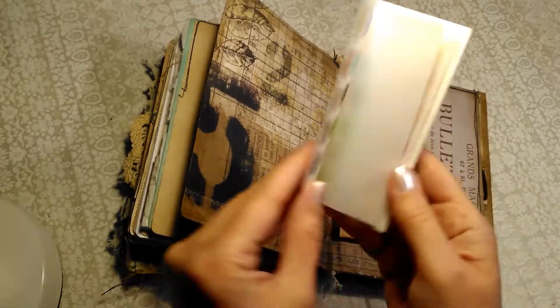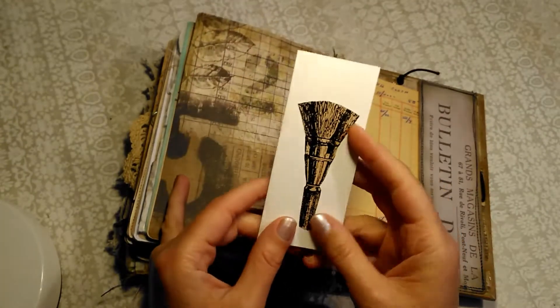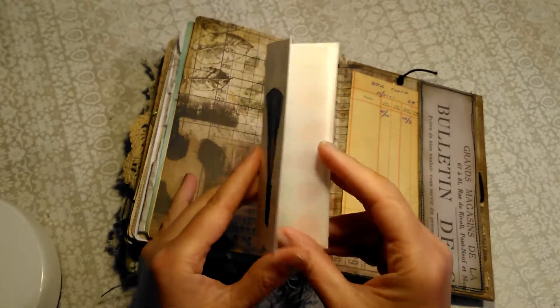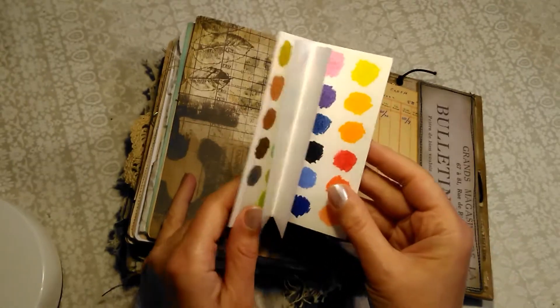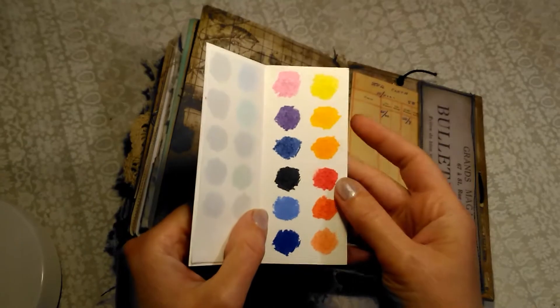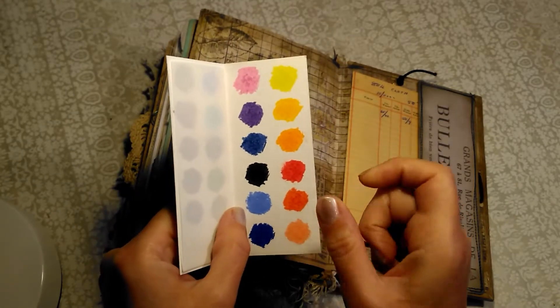So I was just saying about the little watercolour palette. This is enough to do a few little sketchy paintings in your book while you're out. You just need to take a little water brush with you. And these are just made by watercolour pencil, and you just rub really really hard.